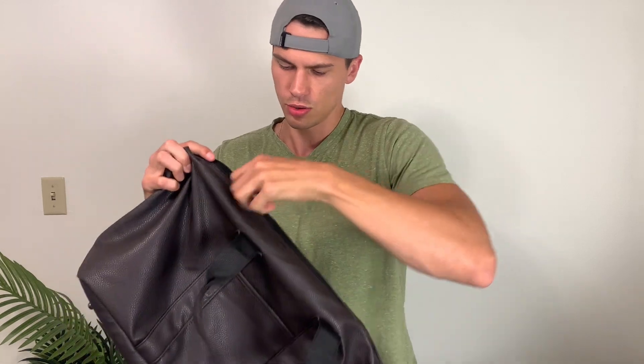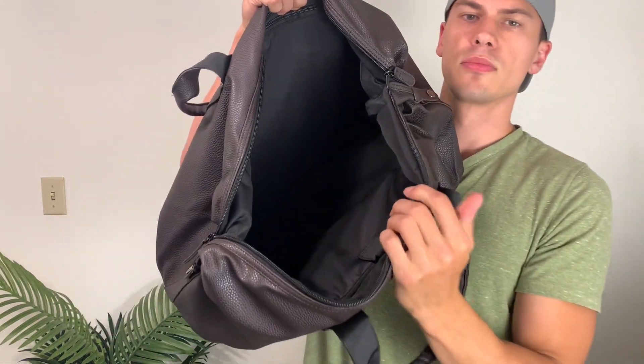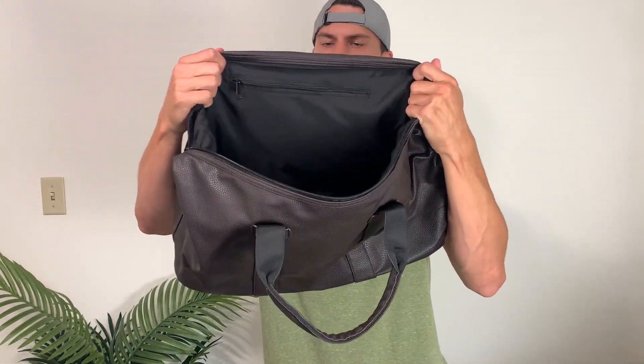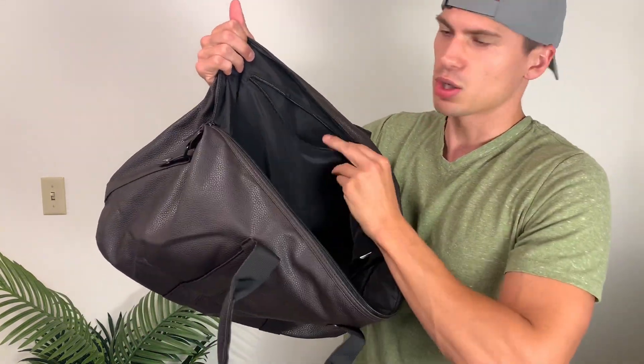Let's just open it up and I'll show you what this looks like on the inside. So as you can see, just one open space here, which I really like. I just like throwing all my stuff in one bag. And it does have some pockets — there's a little bit of an admin pouch, so if you did want to keep something separate there, you absolutely could.